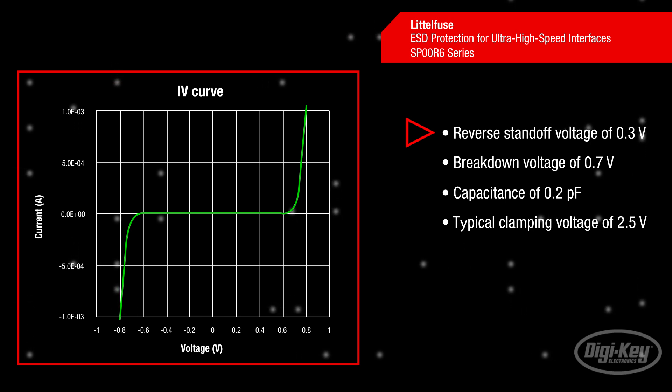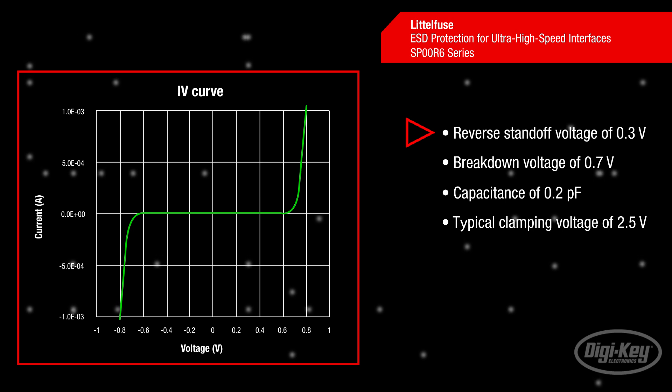Their capacitance at 3 GHz measures just 0.2 pF. With a clamping voltage of 2.5 volts at a current of 2 amps, or 2 volts at a current of 1 amp.